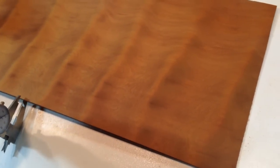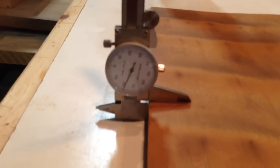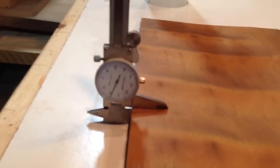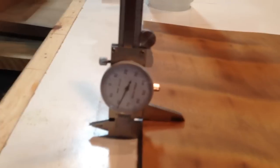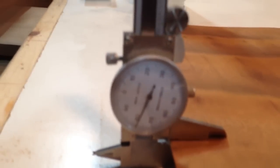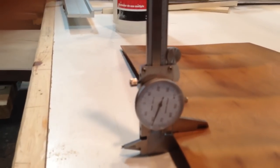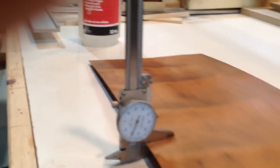I'll give you a measurement off the calipers here while we tape. I can't tape and read that at the same time, but I think you'll be able to watch it on the video. That is 73 thousandths of an inch.